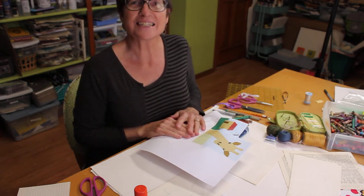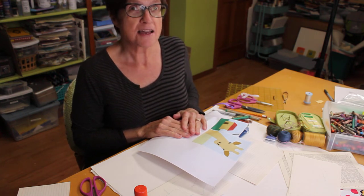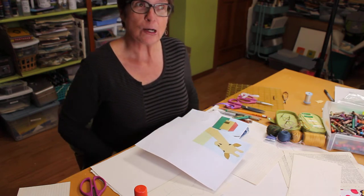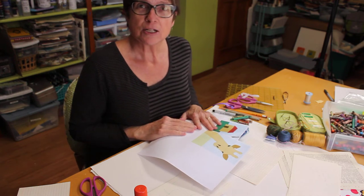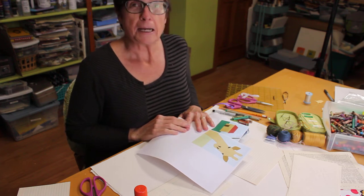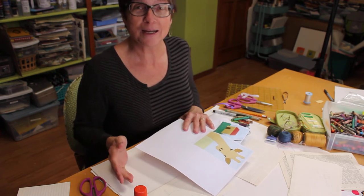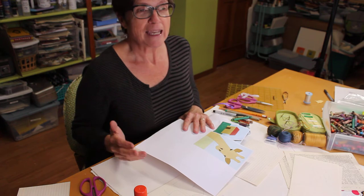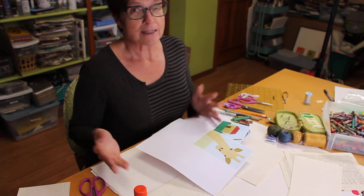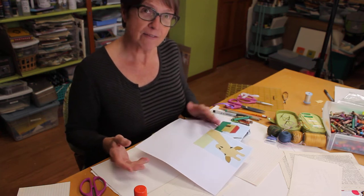Hey everybody, I'm Liz Kettle with Textiles West. Textiles West is the Pikes Peak Library District maker-in-residence program for the spring of 2020. Most of you are at home since we're all in stay-at-home orders, and we were really disappointed that we couldn't have our in-person classes. We hope to reschedule them, so check the library website. We wanted to bring this project to you at home because the theme of the project was home — it's about our community and sharing our stories in a visual form. At Textiles West we love fabric, so I'm going to show you how to do this project at home with what you have and give you some ideas.